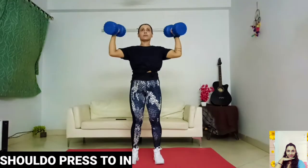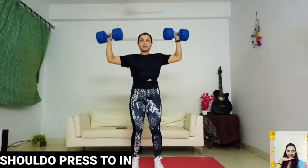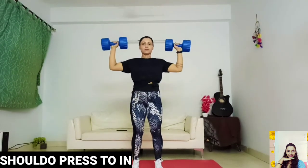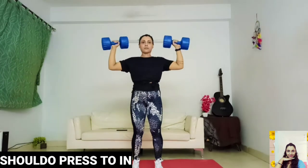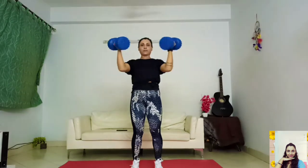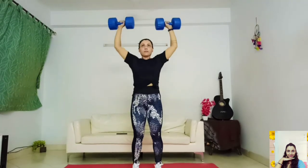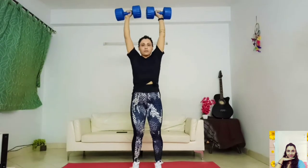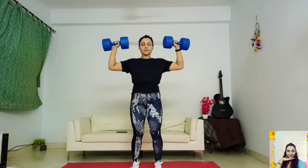Start standing with your feet hip-width apart, holding a pair of dumbbells at shoulder height with elbows bent and palms facing your body. In one motion, bring elbows out wide to the sides while rotating your hands so palms face forward, pressing the dumbbells overhead until arms are straight and biceps are by your ears. Pause, then reverse the movement to return to start.